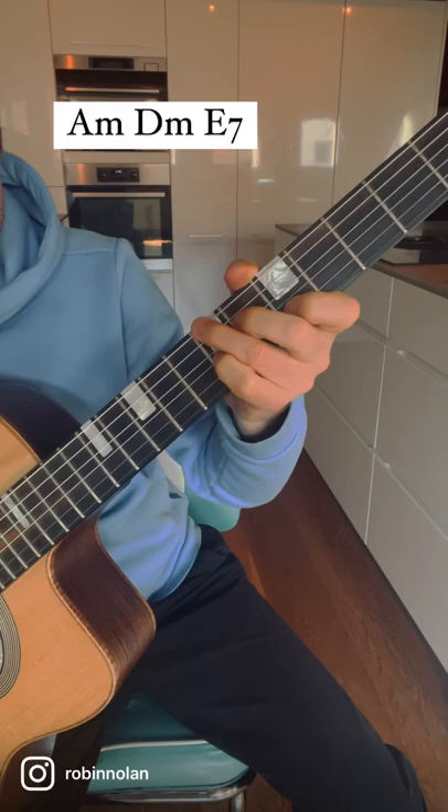Here's a really useful arpeggio exercise you can use to help increase your flow and dexterity when improvising. We're applying it to minor swing today, going over the chords for A minor, D minor, and E7, just using the arpeggios with this pattern.